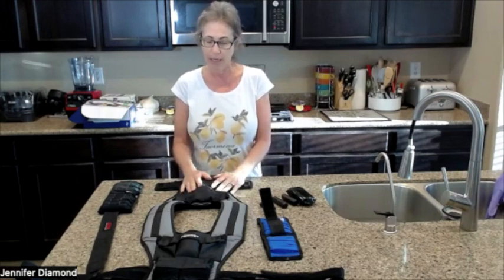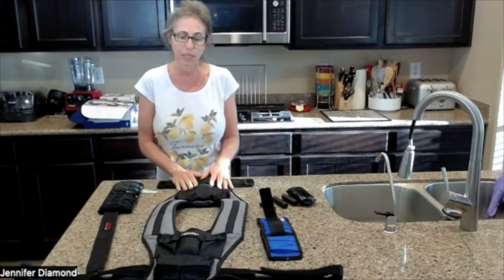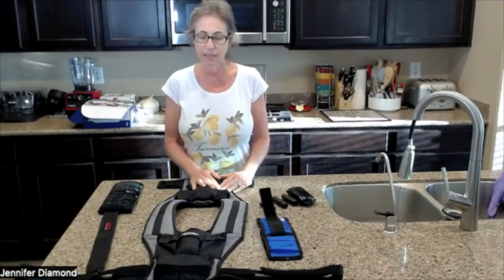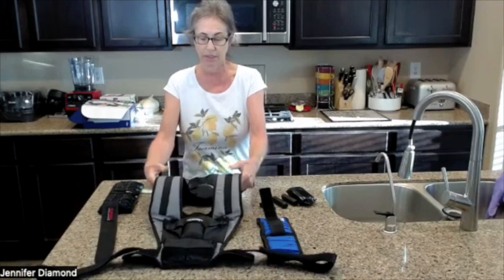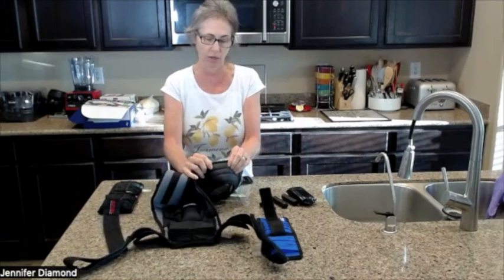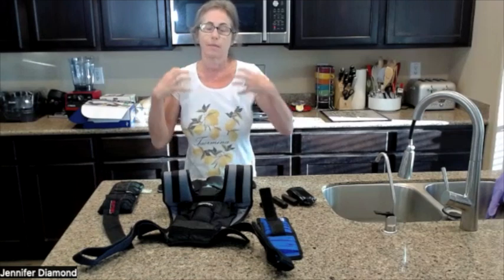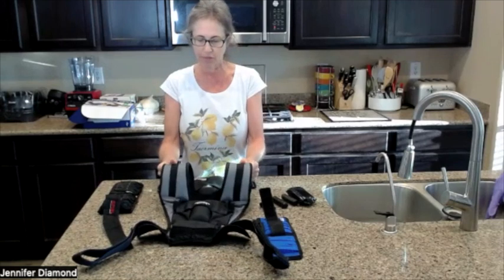They told me to go ahead and wear a weighted vest. So how did I choose one? I chose this particular one — at the time it was recommended to me. I don't know if it's still available, but it's called Fitness Gear. The reason I really liked it is because, first of all, it has shoulder pads. They're squishy and nice, so when you're carrying weight, you want some cushion. That was an important feature for me.